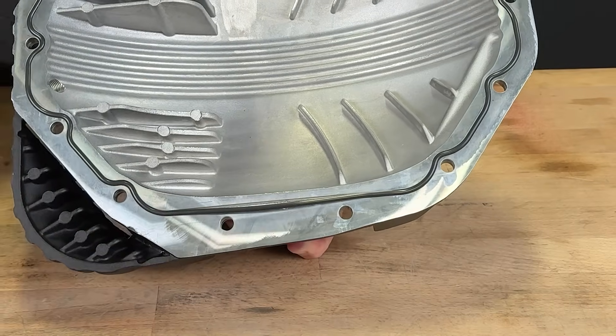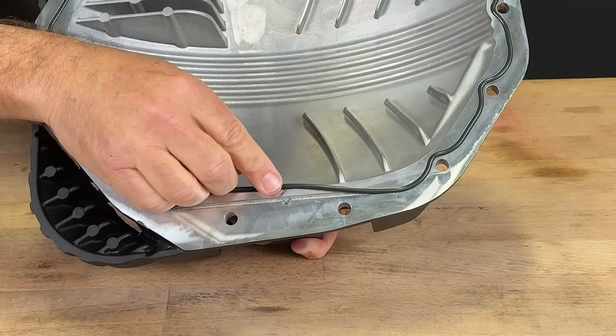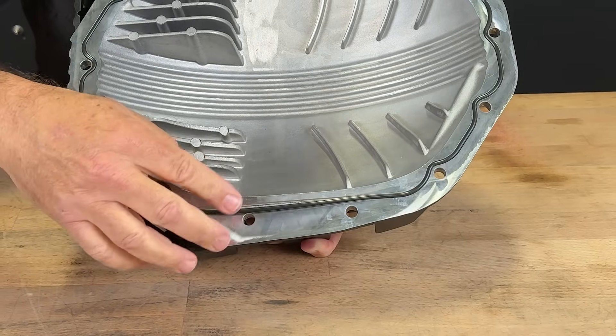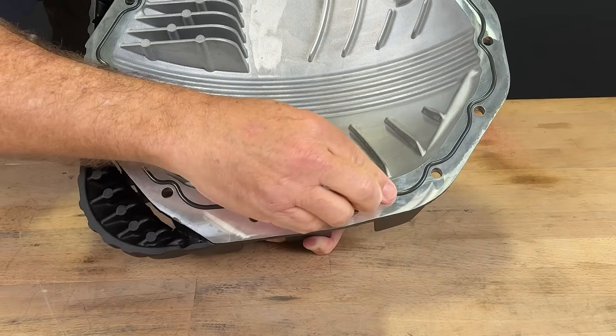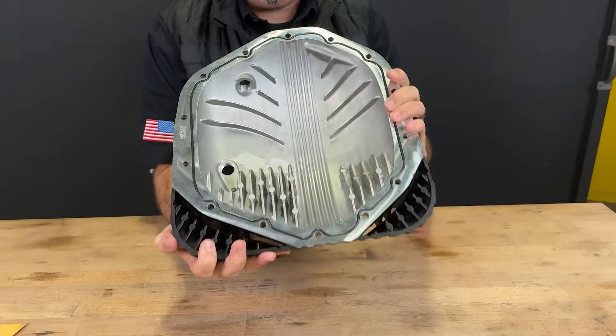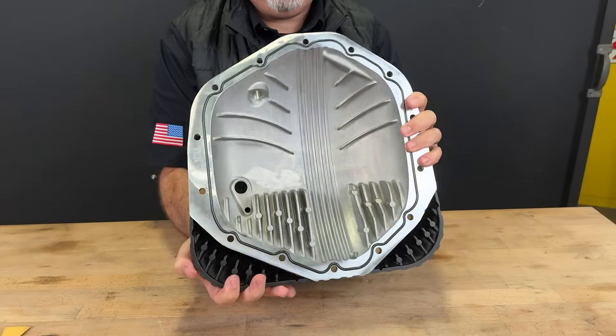That's what this little divot is for. Put your plastic pry tool or some other tool under here and just lift it up, and then you can peel out the O-ring and start again. We thought of everything, including the right size O-ring for your differential cover. You're welcome. Enjoy your brand new Banks Ram Air differential cover.